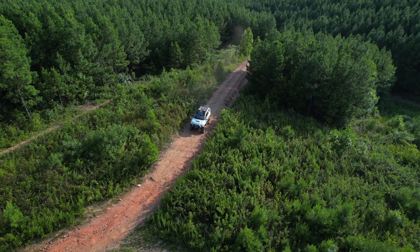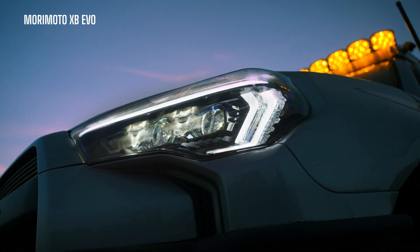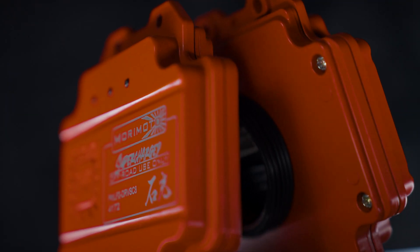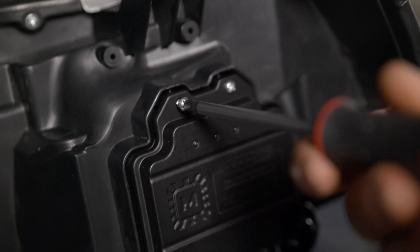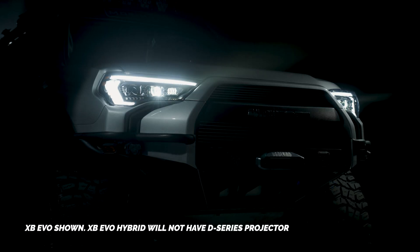On the topic of price, Morimoto did us a solid. The 4Runner XB EVO and XB hybrid headlights are our most popular products at Headlight Revolution, and Morimoto gave us a break so we were able to list them at the same price — or very close to — the original XB generation 2 headlights you probably have on your vehicle today. That makes it almost a no-brainer to also add the supercharged driver. One secret I noticed: when you put the supercharged driver on the XB hybrid, you unlock a startup sequence.